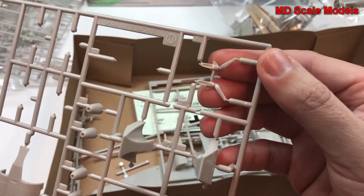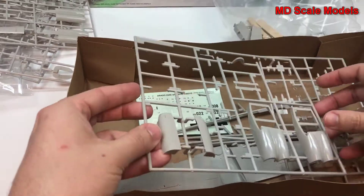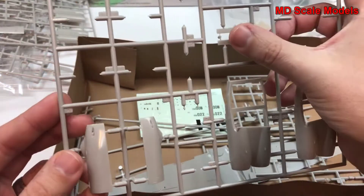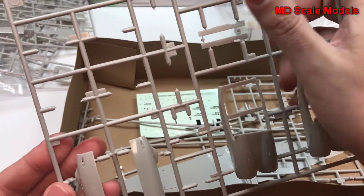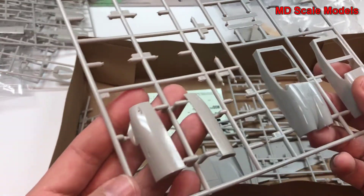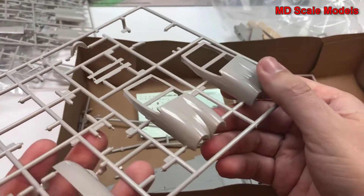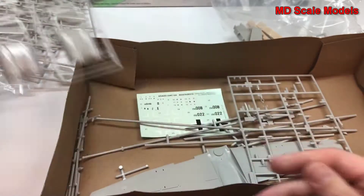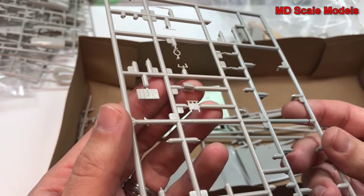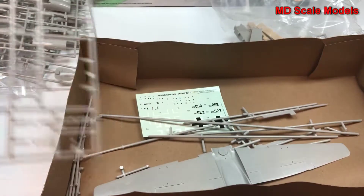This looks like a pretty detailed nose wheel landing gear assembly. And here we have some additional pieces — this looks like probably the nose covers for the wheel. These are the other side of the engine bay covers. We have little pieces here, probably for part of the cockpit — lots of detail.